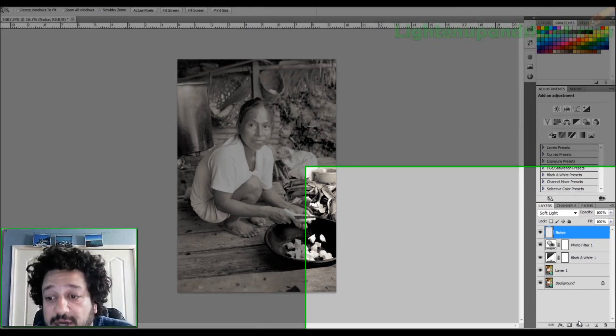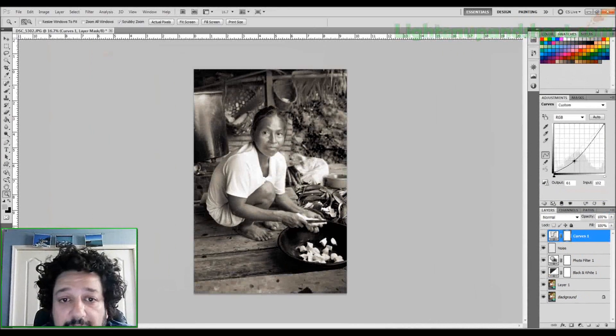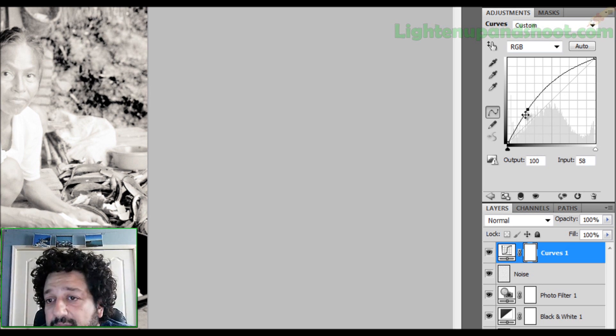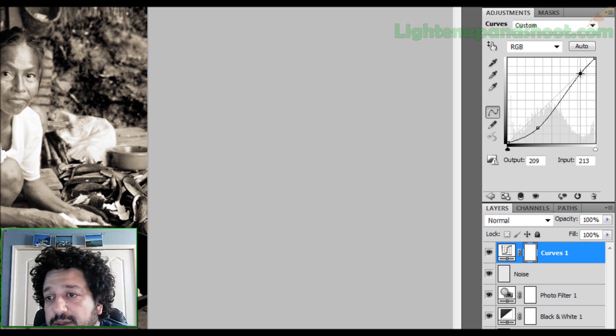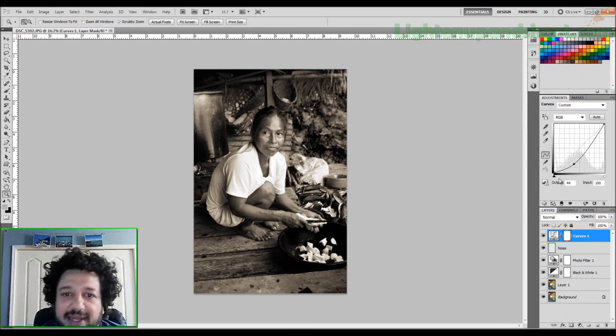Now we have the grain and the black-and-white conversion, but there's a little too much contrast. I click on my adjustment layers, go to Curves, and lower my blacks just slightly and raise the whites. The bottom-left of the curve controls your darks — go higher to make them lighter, go down to make them darker. The upper-right controls your highlights — higher means lighter whites, lower means darker. I like to lower my blacks just a little bit.